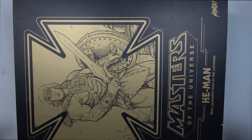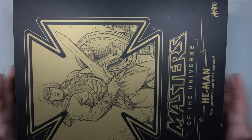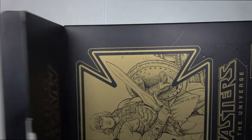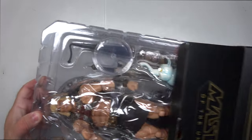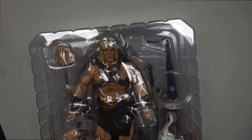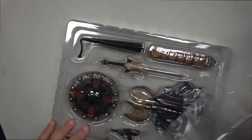Alright guys, here is the actual He-Man. Let's go ahead, get this unboxed, and let's see what it looks like because I'm super excited. Glad I'm finally getting around to unboxing this. Oh look at that — that is just sexy. That is super nice. Let's go ahead and take him out of there.